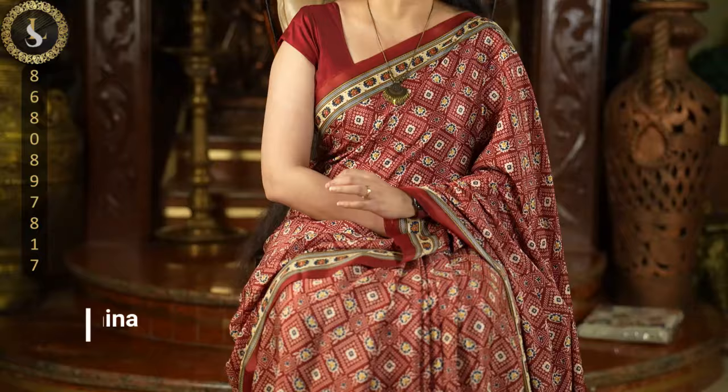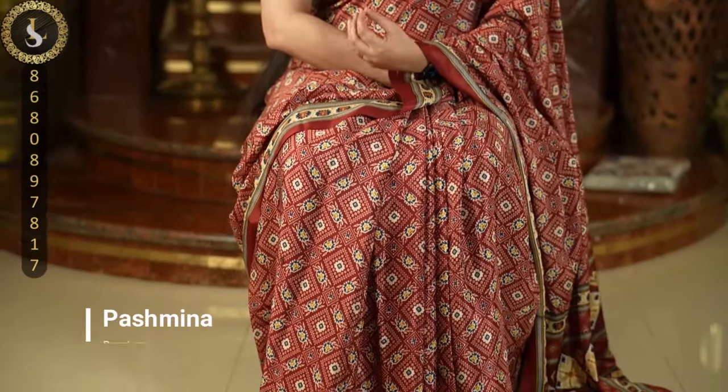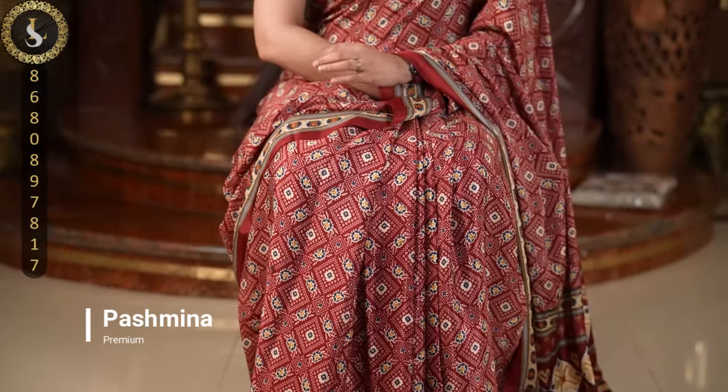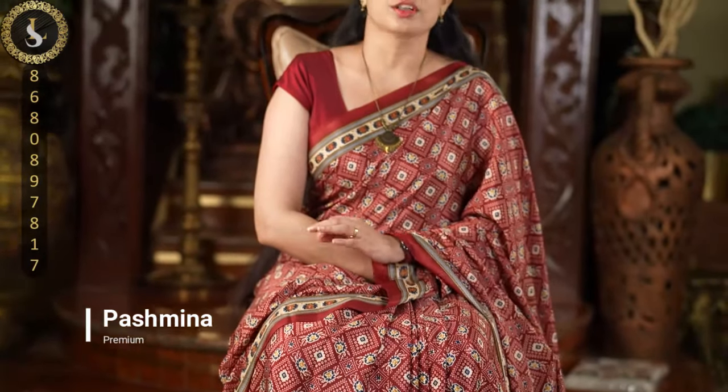All these sarees will have a very soft feel and a luxurious texture. They are very suitable for office wear or daily wear. They are comfortable to wear and carry throughout the day, and you can easily maintain them at home — just a simple hand wash, no other special maintenance required. They are in a typical Pashmina design and lovely color combinations. Now let's get into the video and look at these wonderful sarees.